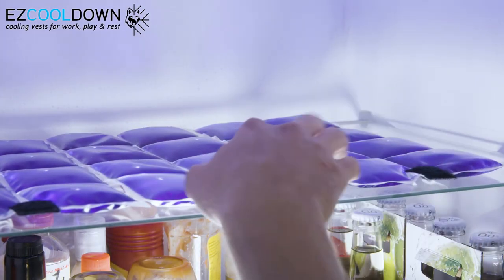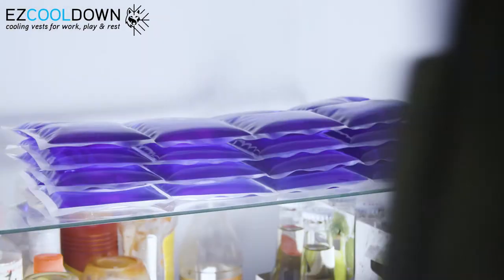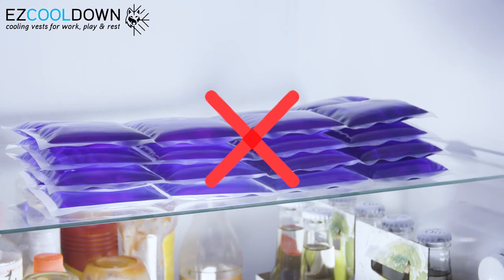Activating PCM packs is simple. Place the packs in the fridge for an hour, or in the freezer for 30 minutes. Be sure to place the packs in a flat position and not stacked on top of each other, as this will increase the activation time.